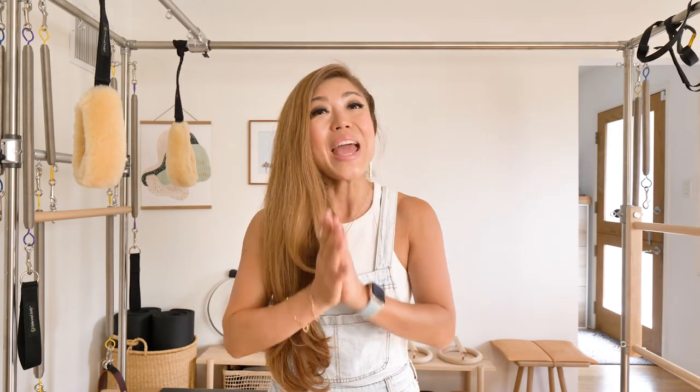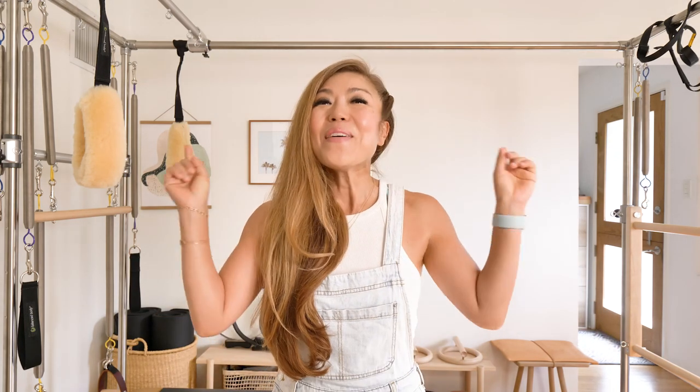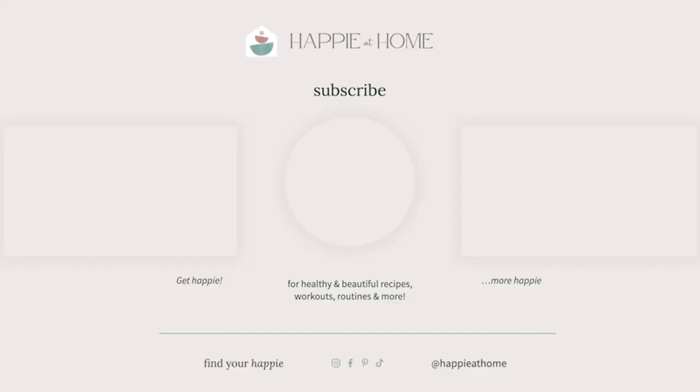Thanks so much for watching and if you have any comments or questions, please comment below and I'll see you on the next one! Happy at home!